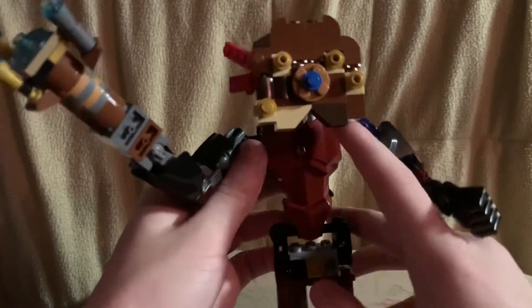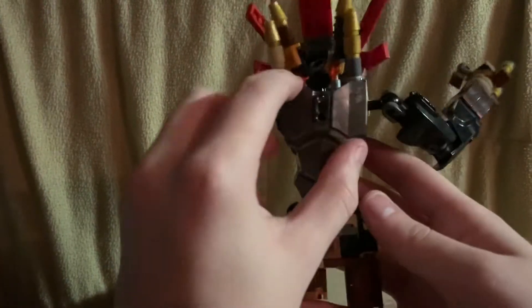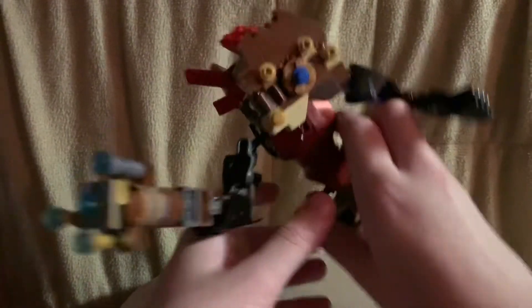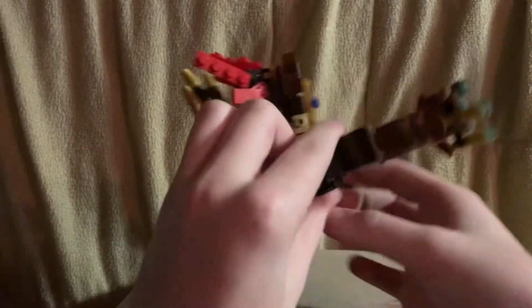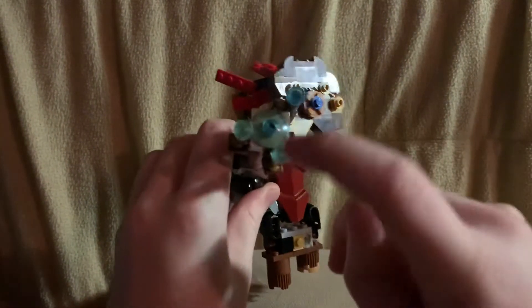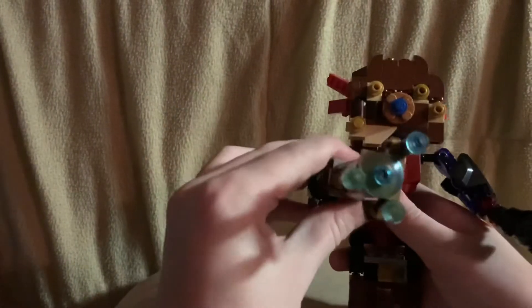He has a dark red chest piece and a silver one in the back. There's a clip there if you want to clip them onto something. The gun was pretty easy to make — it has four eyes: three small ones and one big one in the middle, before he can shoot you.